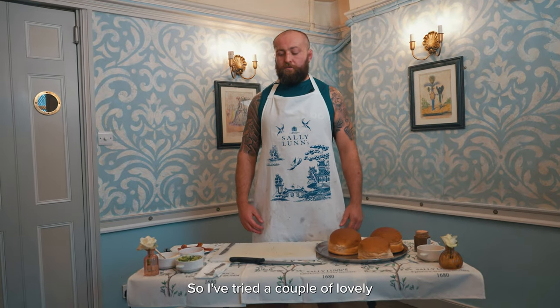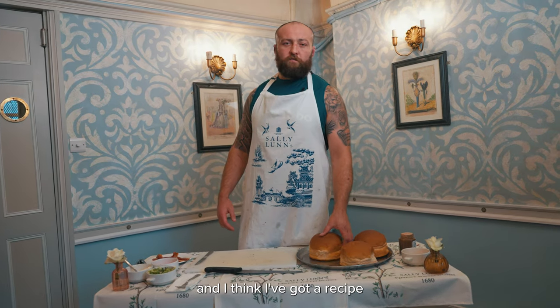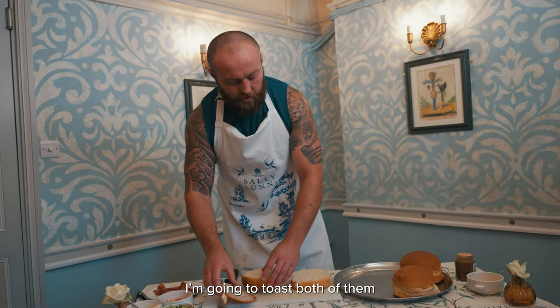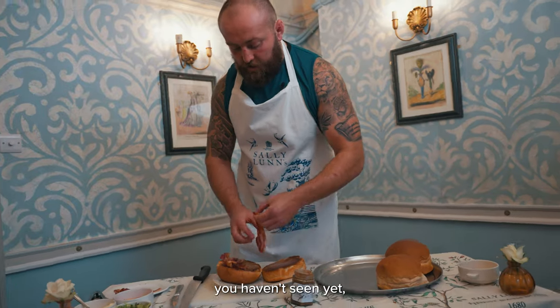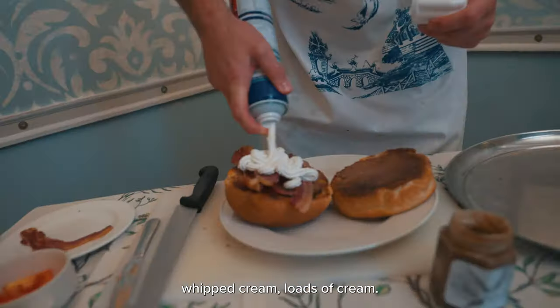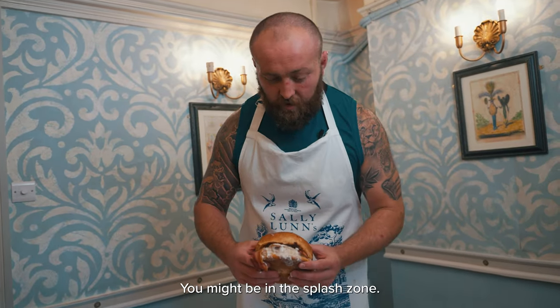So I've tried a couple of lovely Sally Lund's buns, but I think I've got my own idea and a recipe that might blow their mind. Rather than just using the top savoury, I'm going to toast both of them and make them both savoury-sweet. And an ingredient you haven't seen yet, which I think is going to be the icing on the cake — whipped cream. Loads of cream. Looking like it could be a messy one, so brace yourself — it might be in the splash zone.